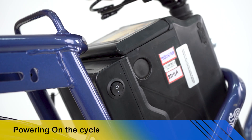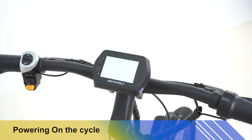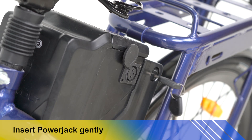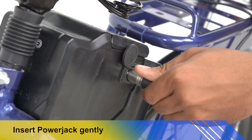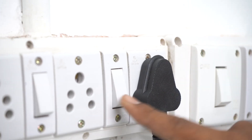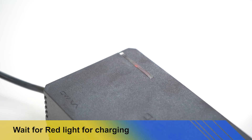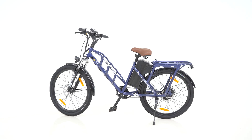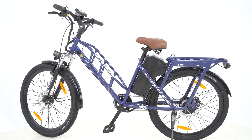Switch on power behind the battery and check for the display. For charging the battery, pull out the charger cover and gently insert the power jack into the cycle. Plug the 3-pin socket and switch it on, and check for the red light to glow as an indication of charging. Now you are ready to go electric!